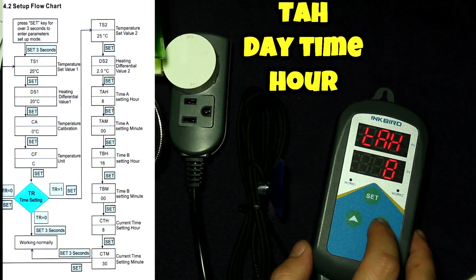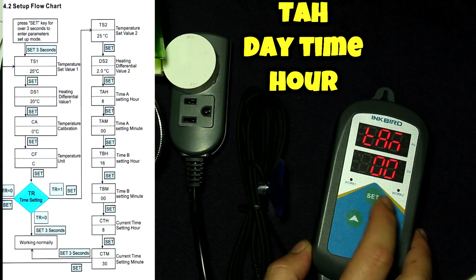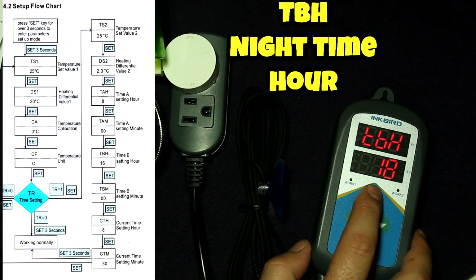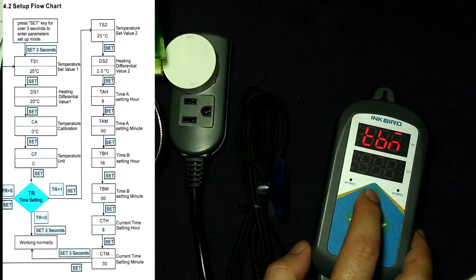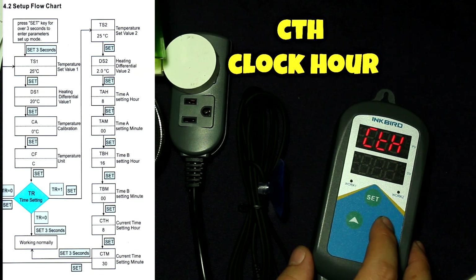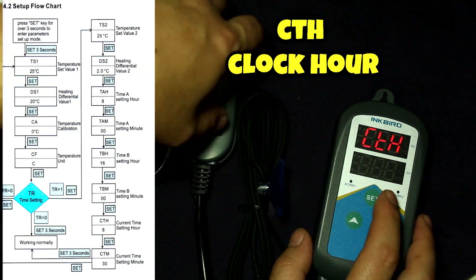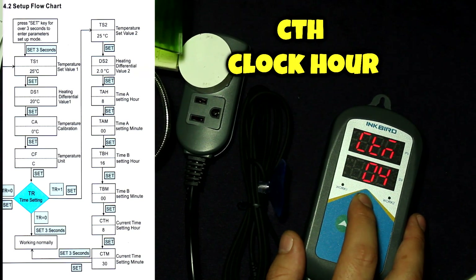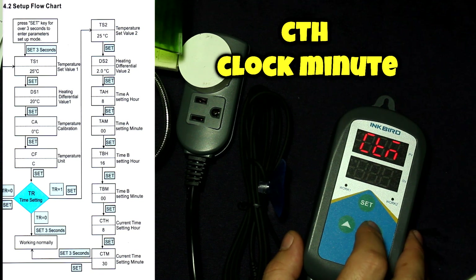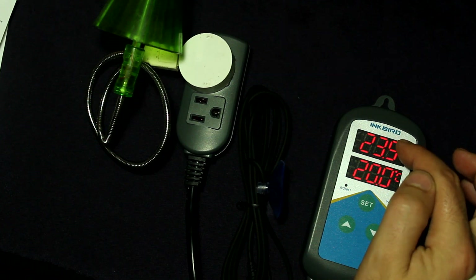Now it's asking me for the time I'd like daytime to start - I'm going to set daytime at 8 o'clock in the morning for the 25-degree temperature. It asks for the minute as well - 8 a.m. is what we want. Now it's asking for nighttime start time - I want nighttime to begin at 6 o'clock, so 1800 hours. I'm also going to trick it by setting the current time to just after 6 a.m. so we can see the nighttime mode demonstrated. As you can see, the light here is staying off, which means it's trying to cool back down.